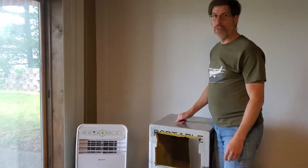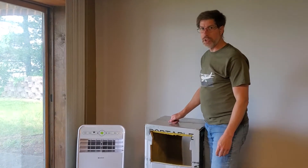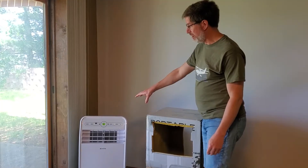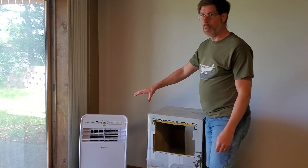This is a do-it-yourself sound dampener for a portable air conditioner unit. Not sure how well the microphone is picking up how loud this is, but it's pretty noisy back here.